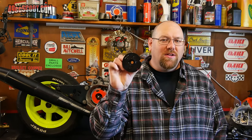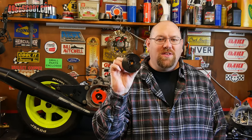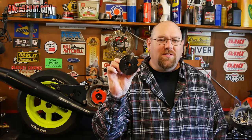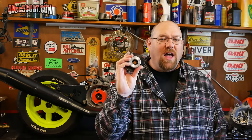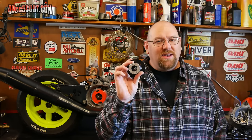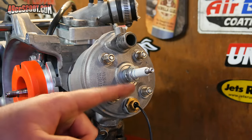Next up is the part that makes some people apprehensive: the rotor — the actual part that replaces the flywheel. The reason is it has to be timed to manufacturer specifications; it can't just be slid onto the crankshaft like the stock flywheel. But it's not that difficult — you just need to pay attention and make sure you're following all the details. We'll start with something simple: remove the spark plug.